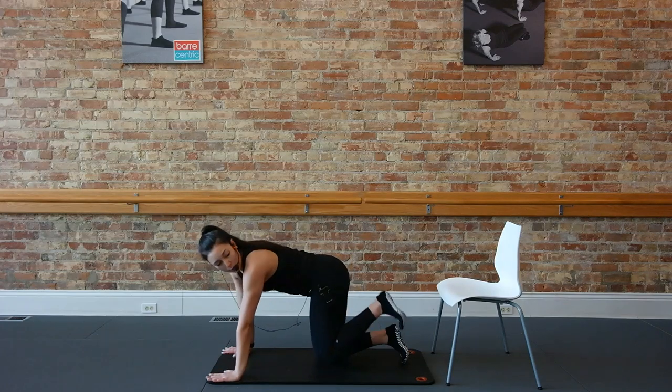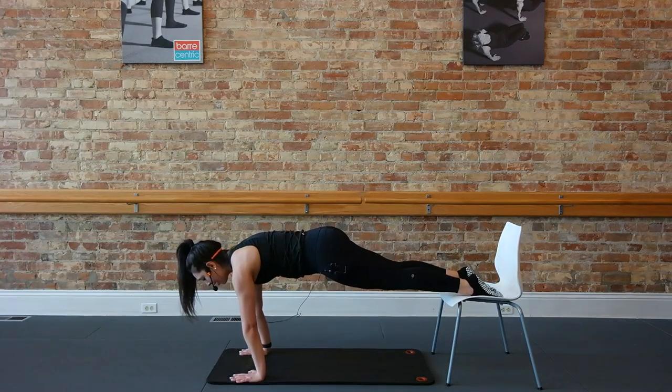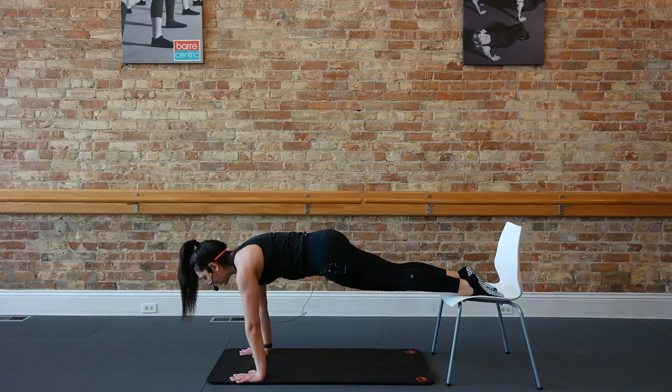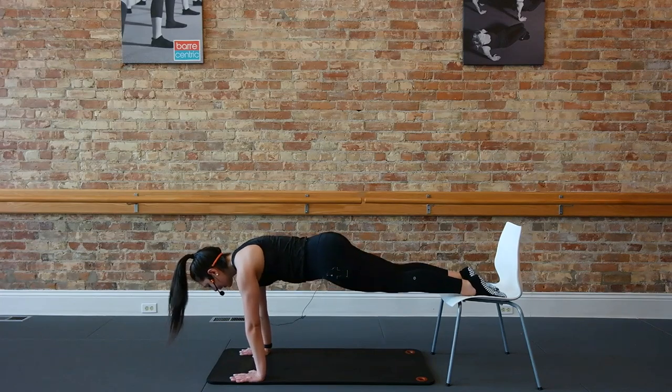Finding a plank with those toes up on the chair — modification is down to the floor. Hands on your shoulders, toes up on that chair. Holding here to start, getting those hips down and level, shoulders flat. Narrow those elbows. Start to exhale, top hold, top hold. Scooping the belly into the back. Top hold, top hold. Let's beat those tucks up a little bit faster, drawing your elbows in and up. Here's four, three, two. Now hold that top.